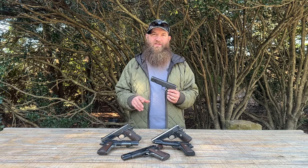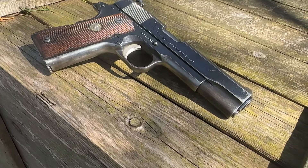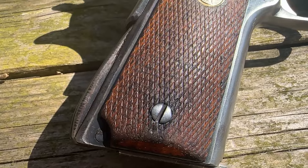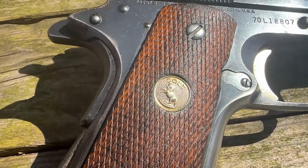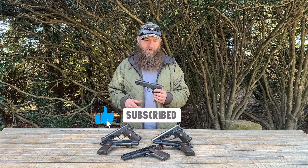They are in surplus condition, so you can see varying wear patterns on the guns in front of me. They are blued and all have the wood Colt grip on them. They are chambered in nine millimeter with nine-round magazine capacity plus one in the chamber.